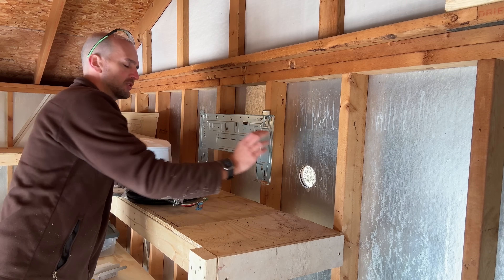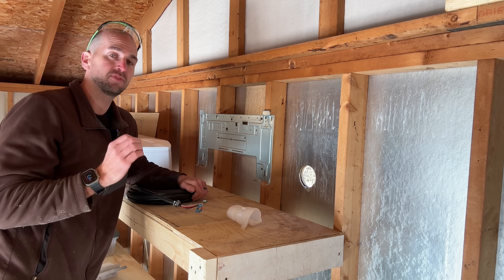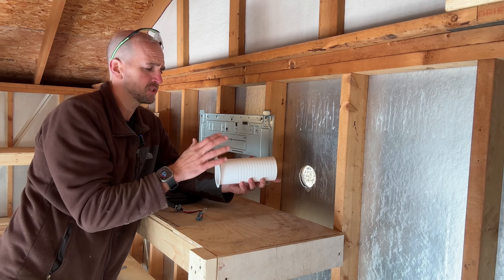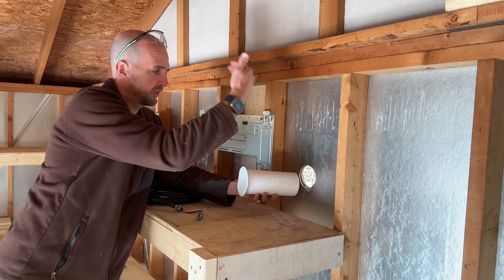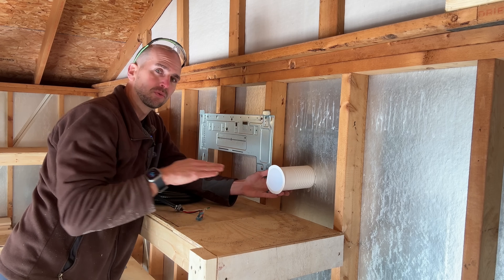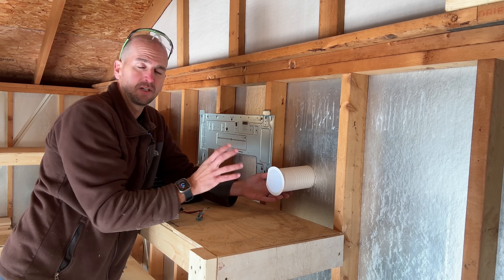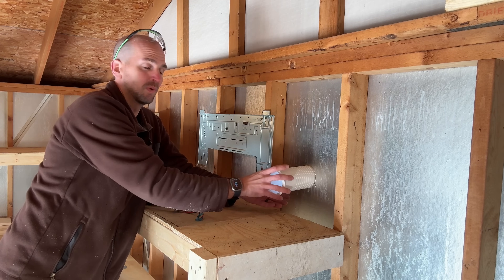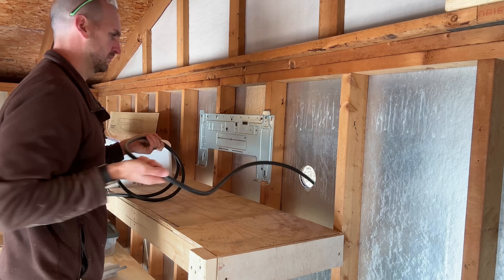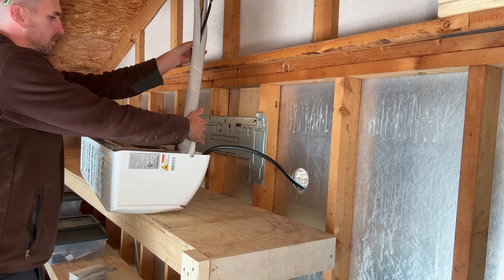Now we'll start to prep for running our lines through our cutout. First up we have our power. The power is going to go out to our condenser, and we're going to feed 240-volt power to that condenser, then power will feed through that into our air handler. Mr. Cool does provide a sleeve — if you had a finished wall on the inside you'd pass this through to give you a nice clean-lined hole from the finished interior surface to your exterior surface. I'm just going to pass these lines through without the sleeve.